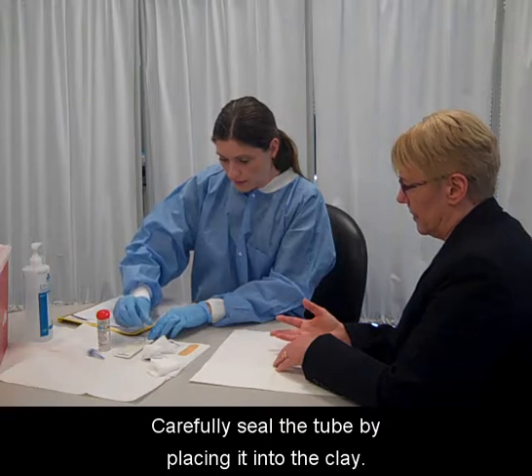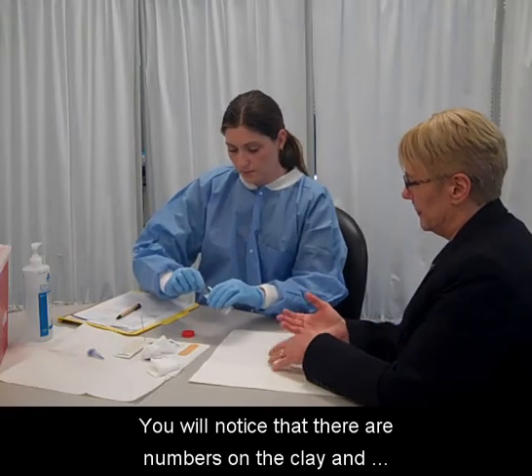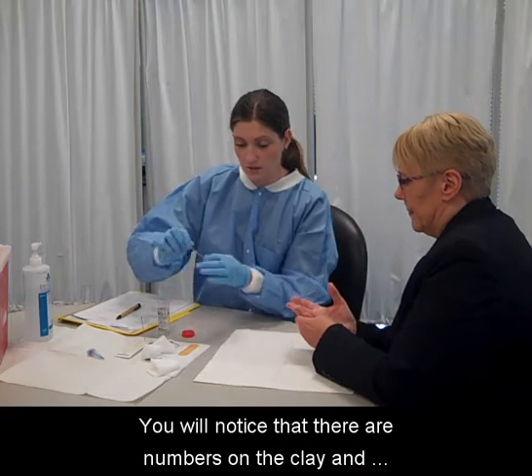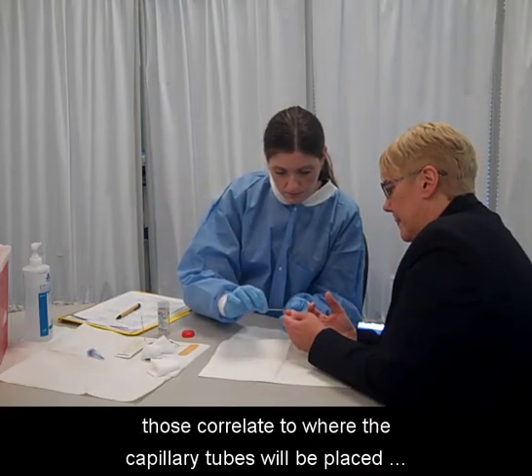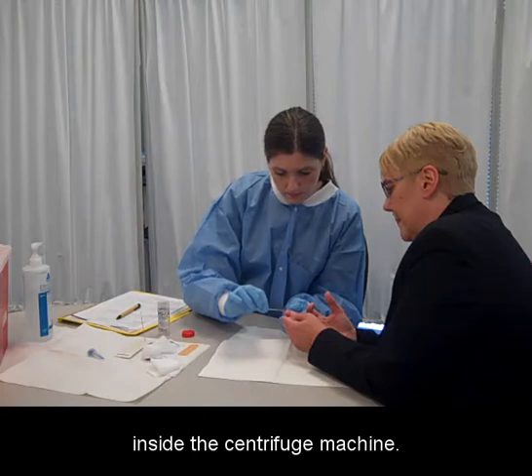Carefully seal the tube by placing it into the clay. You will notice that there are numbers on the clay, and those correlate to where the capillary tubes will be placed inside the centrifuge machine.